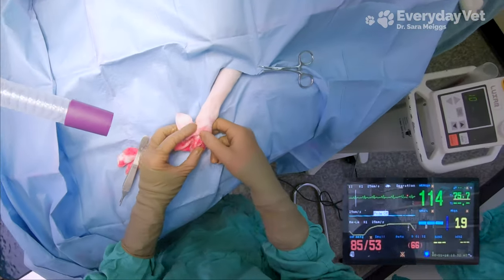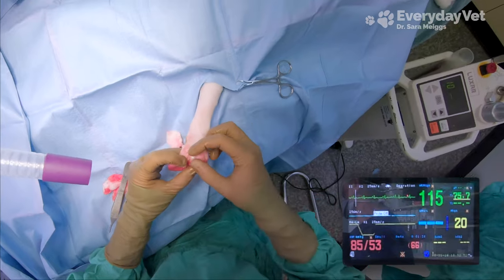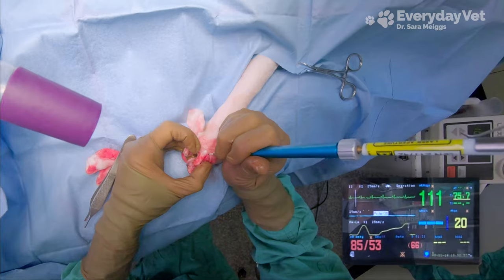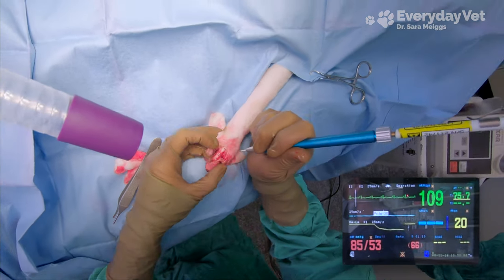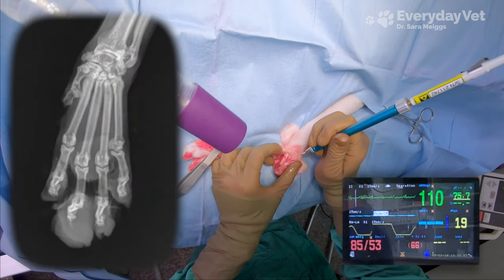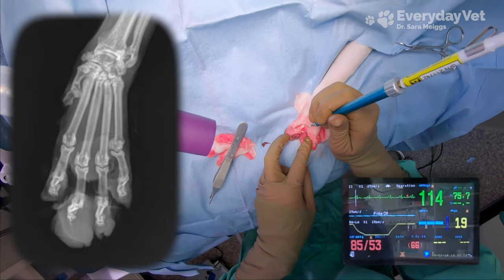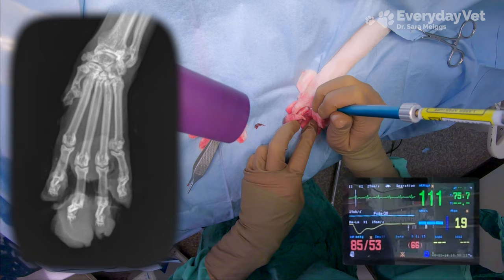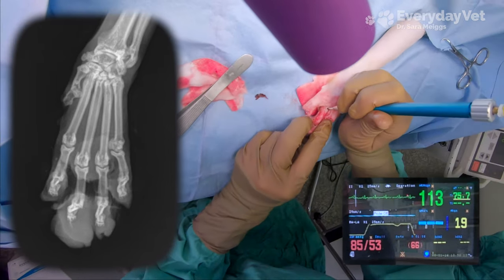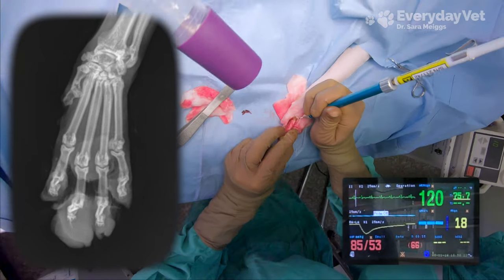As I'm continuing to dissect around the toe and try to free it up from its neighbors, I'm constantly feeling where the joint space is, because I need to make my amputation at the joint — that way I'm not going to have to cut through any of the bones. I planned which joint to target before even starting the surgery. Beforehand, I took an x-ray of his foot because on the x-ray the tumor tissue shows up a lot brighter than the surrounding tissue since it's more dense. I was able to use that x-ray to see where the edge of the tumor was, compare it to the underlying bones, and from that decide on which joint to do my amputation at.